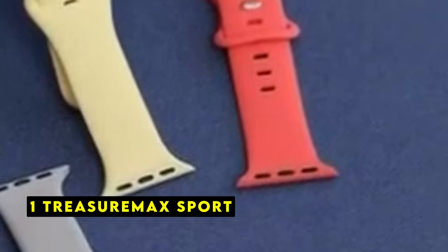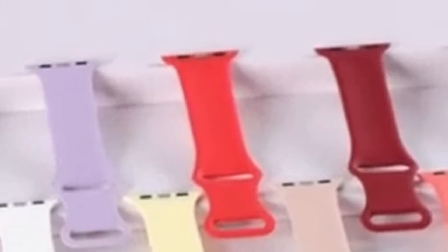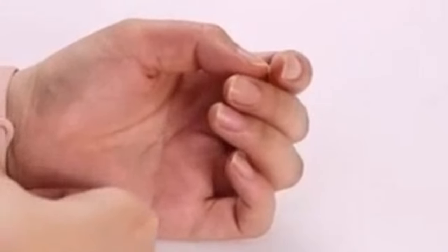Now moving to number 1 is Treasure Max Sport. The Treasure Max Sport Band is a high-quality accessory designed to complement your Apple Watch 10. Crafted from premium soft silicone, this band offers a comfortable and durable wearing experience. One of the standout features is its compatibility with a wide range of Apple Watch models, including the Apple Watch 10. The band's soft silicone material is gentle on your skin, preventing irritation and ensuring a comfortable fit. It is designed to be both durable and stain-resistant, making it ideal for active lifestyles. The secure attachment mechanism ensures your Apple Watch 10 stays firmly in place even during intense workouts or outdoor activities.